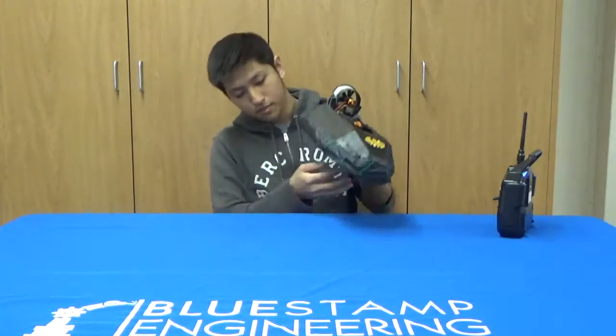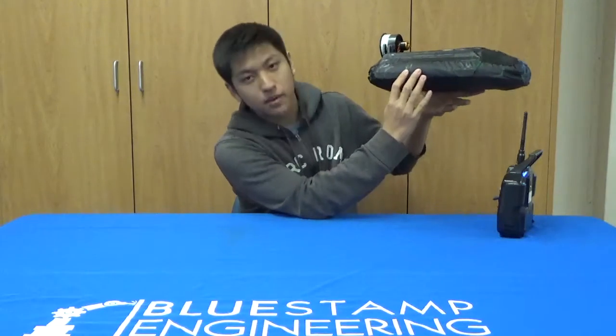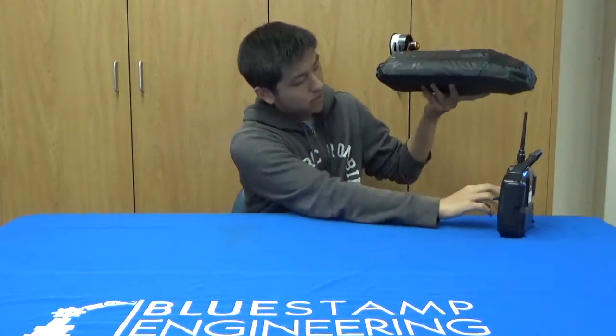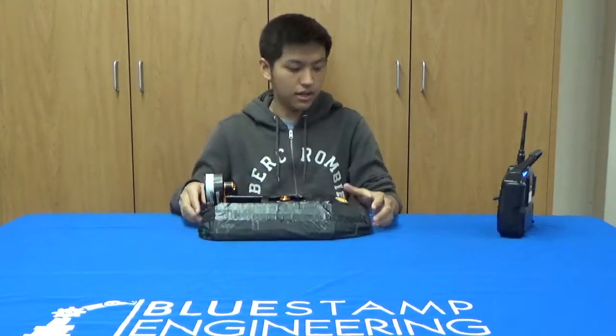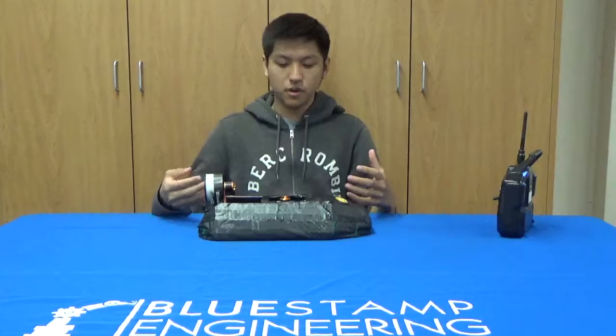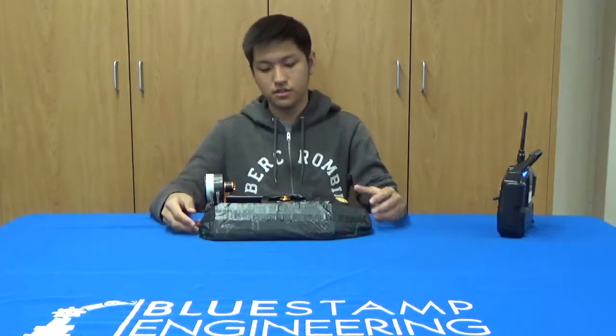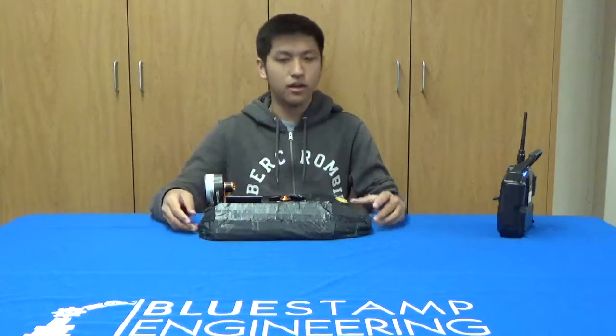By doing that, the bottom became much less puffy when I turned on the lift fan. The problem with the puffiness was that when I attached the motor, the hovercraft had the tendency to tilt over and fall over. By reducing the puffiness, it doesn't tilt over anymore.